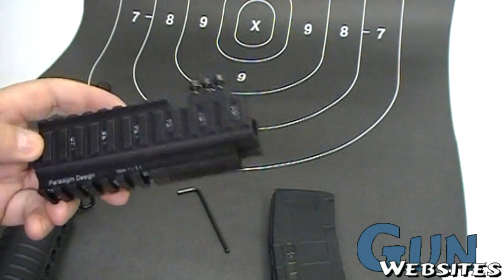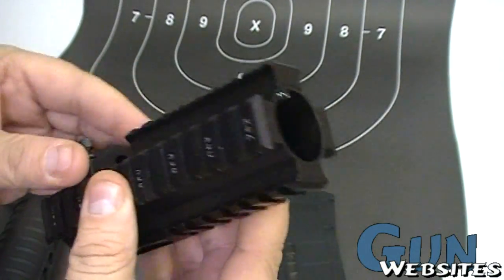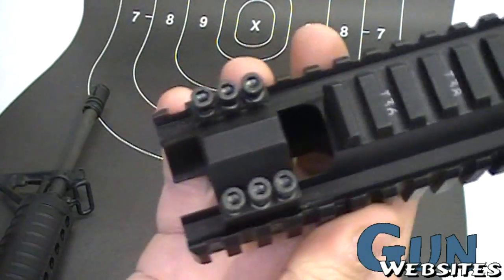Here's a device from Paradigm Designs — you can buy these at Ergo. It's their fore-end, and it's got three rails built in plus a removable top rail. I'll show you why that top rail is pretty handy.